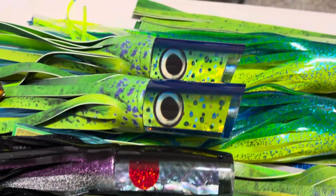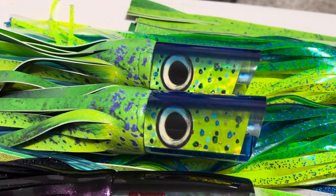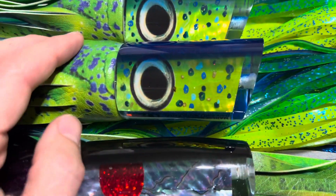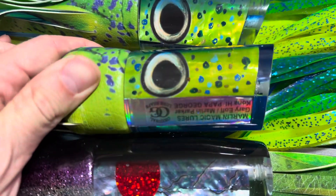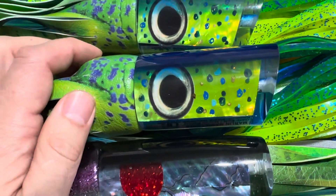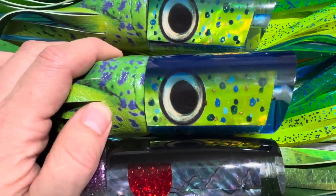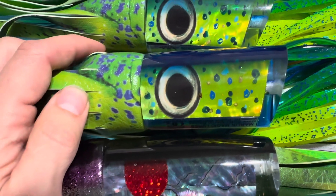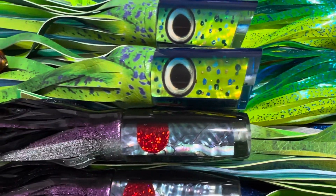We got a bunch of mahi pattern stuff and others. Right here is the Papa Joe — we released this for the first time in about four to six months. This is the mahi color of the Papa George. This is Marlon Parker's dad's famous lure, and we have the whole story up on our product pages. Really, really cool lure, first released by Marlin Magic this year.